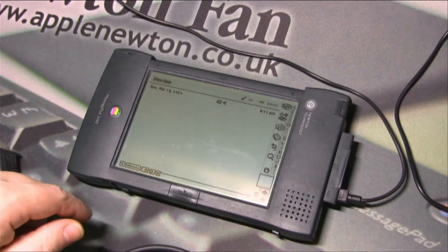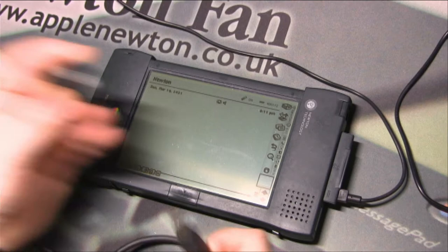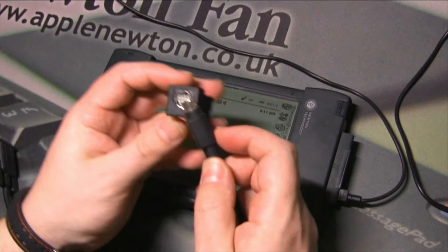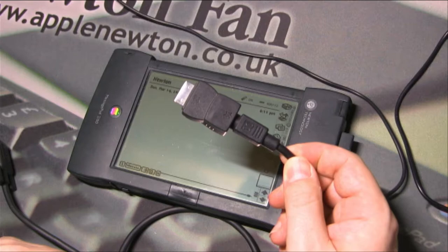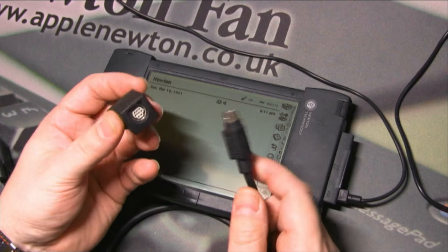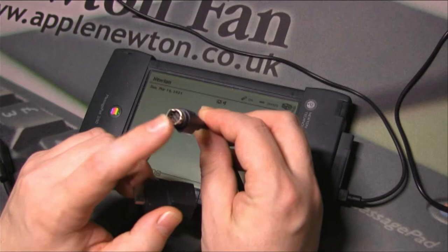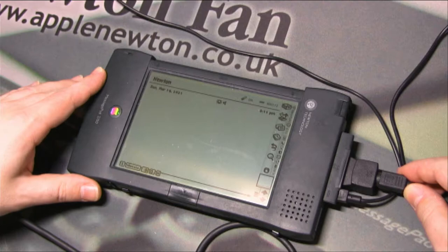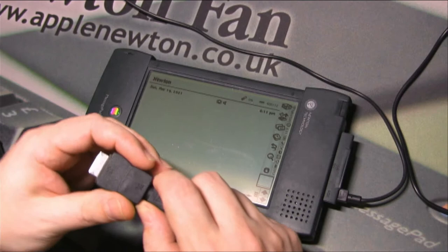If we're using a Newton 2000 or 2100, we need an additional device called a dongle, because that Newton has a different kind of connector to communicate with the computer. So we need to use that dongle with a cable to connect. Some people use the dongle with Mac serial cables that have the same Macintosh serial port connector on both ends — one end plugged into the dongle and the other to the older Macintosh.